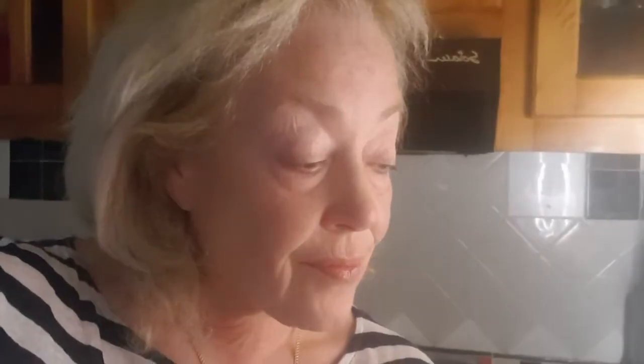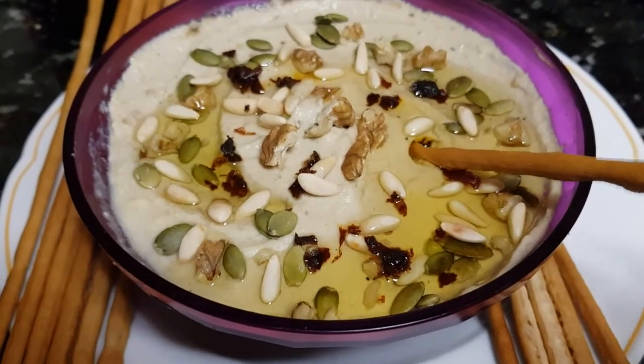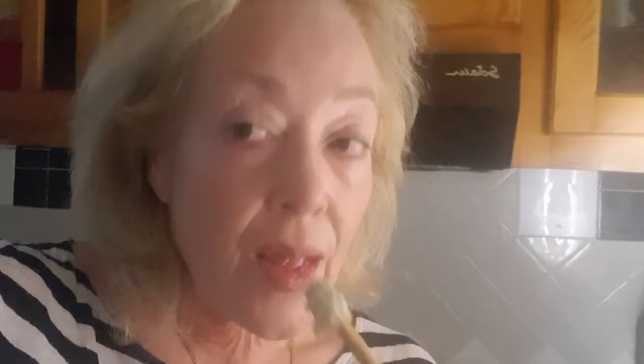Now it's tasting time. The rich smokiness of the aubergine and the creamy nuttiness of the tahini combine to give this baba ganoush something of a sexy flavour. It's quite delicious. Enjoy!